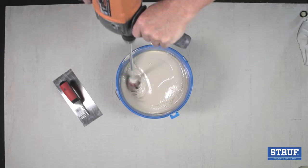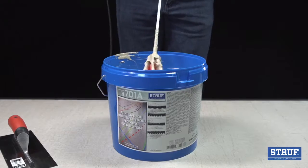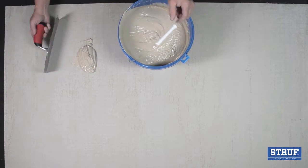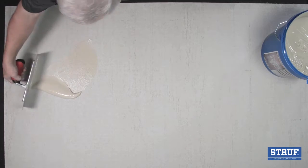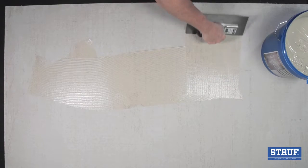When a uniform texture and color are achieved, the R701 is ready to use like any single component urethane. Simply pour and spread using the appropriate notch trowel. Always use the correct trowel for the job — this ensures the R701 will spread properly and provide the desired square footage yield per gallon.